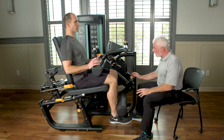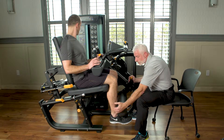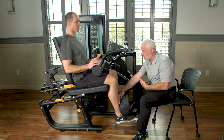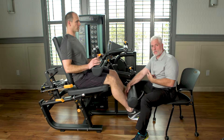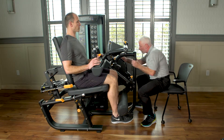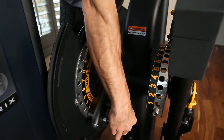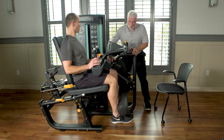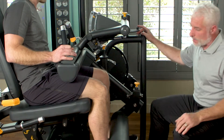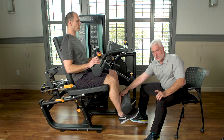With this machine, whatever way you choose or the patient chooses, he's going to push out into the pad to engage the quad and then bring it up to a set level. If I want to range limit him, I can come over here and range limit him to whatever level I need. So we're going to protect the graft — he'll work the quad but not stretch the graft.